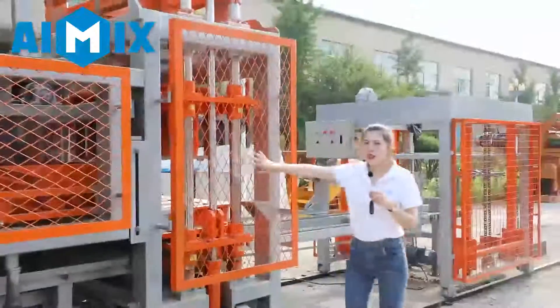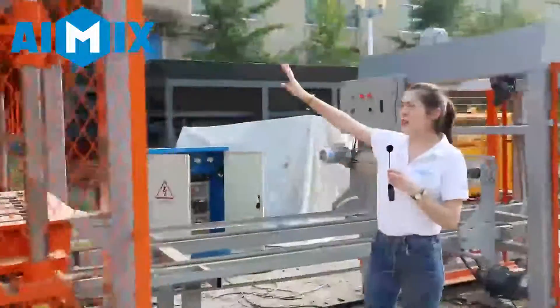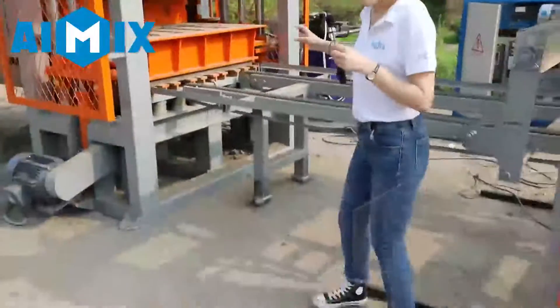Then the material will be pushed into the molds. This is the vibrating system. After pressing, it will press the material into the blocks.